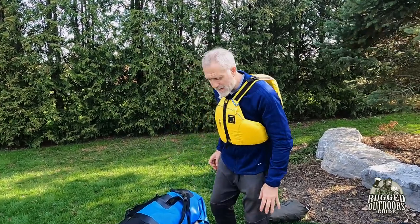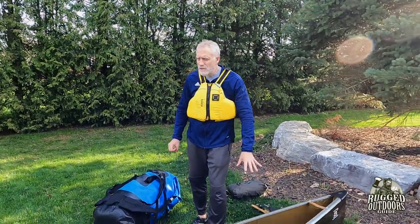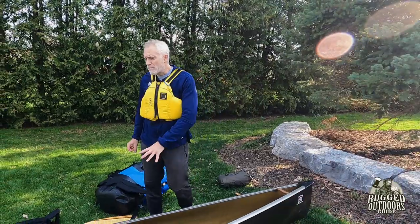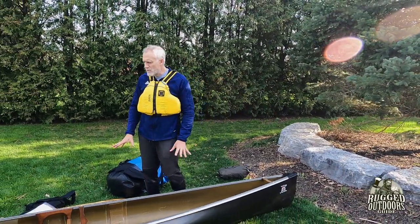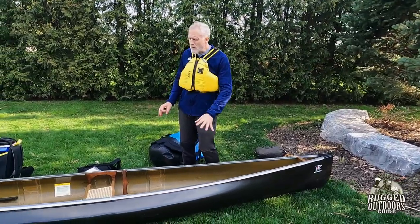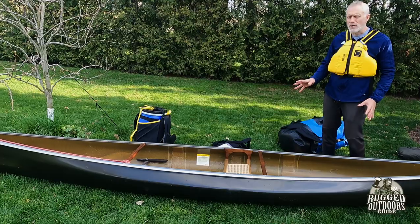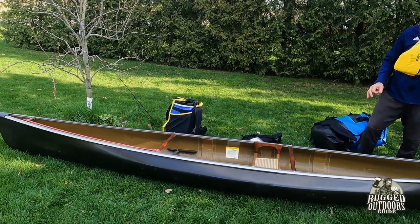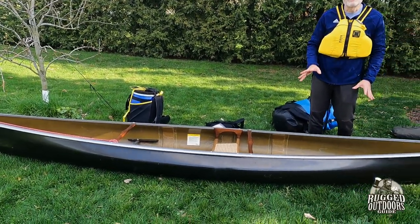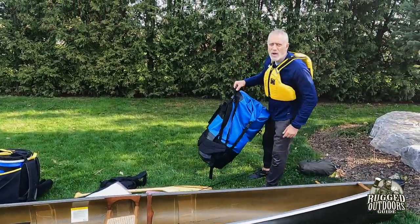The first thing is this is actually a long canoe — it's a 17-foot long solo canoe. It's a Bell Magic Black Light canoe. The Black Light just means it's a mixture of Kevlar and carbon. While it's very long, it's very narrow, and that can be problematic for gear. So here's what I use and here's why it works.